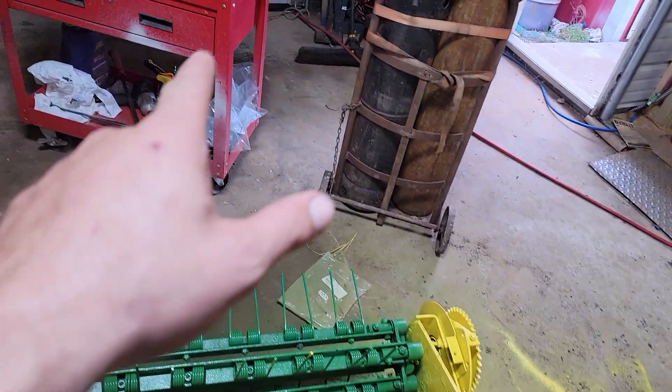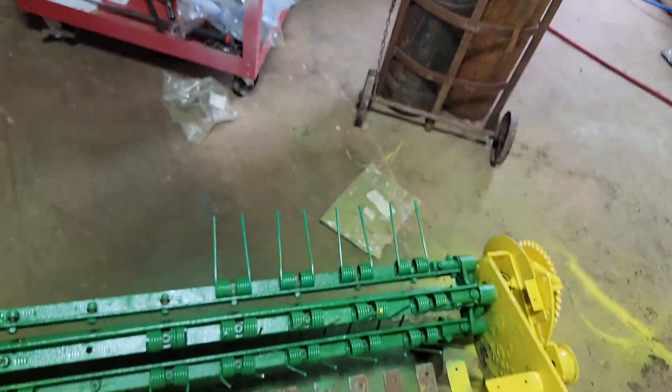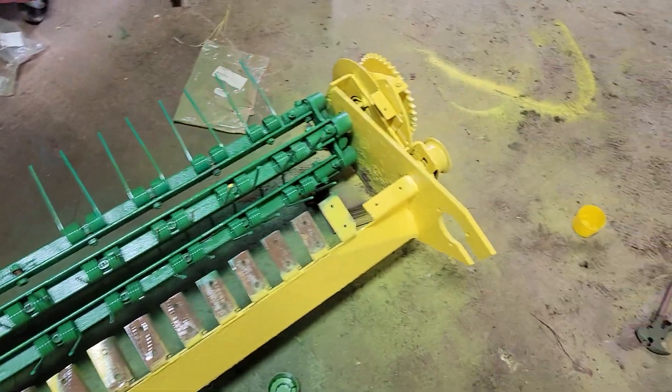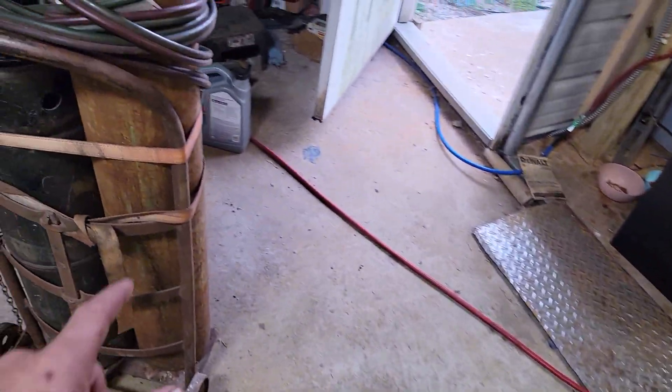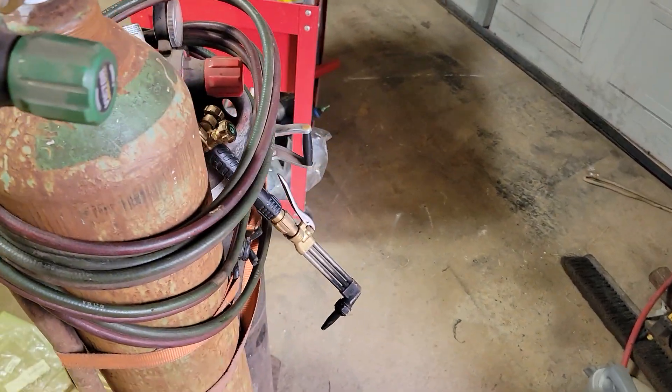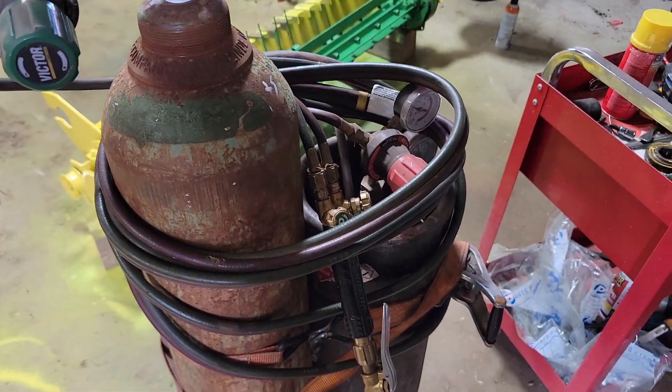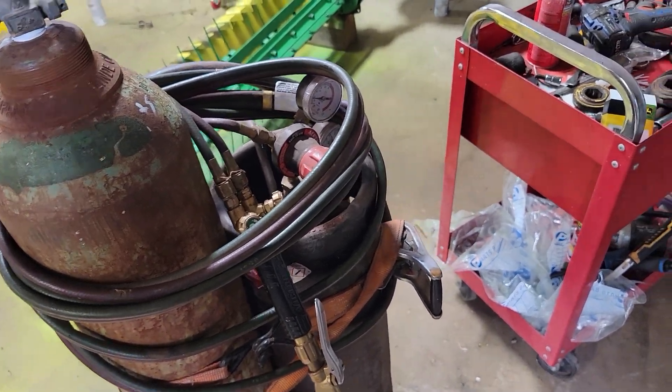I got brand new bolts for the guards and stuff — I'm going to put brand new bolts on all that. I had to go yesterday and swap out oxygen tanks because I ran out of oxygen halfway in the middle of putting a bearing on.